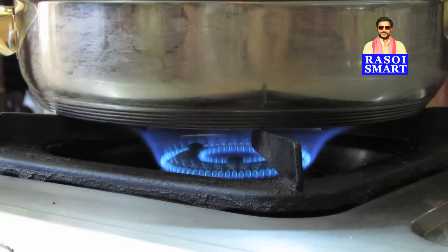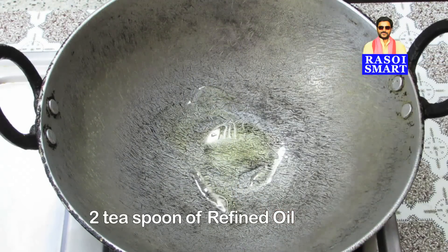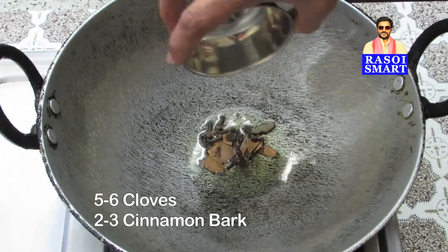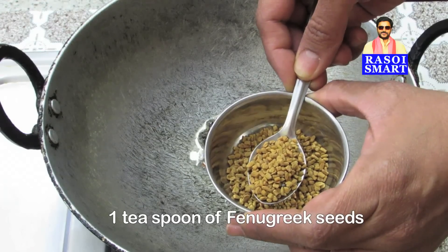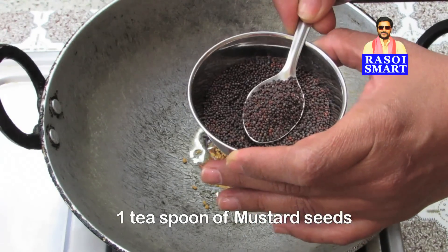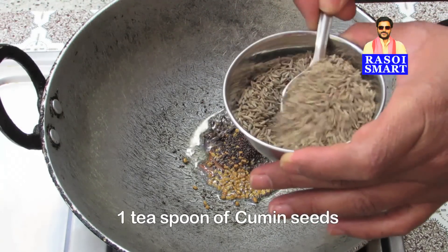Step 1: Heat a Kadai and add 2 tsp of Refined Oil. Add 5 to 6 cloves, 2 to 3 pieces of Cinnamon Bark, 1 tsp of Fenugreek seeds, 1 tsp of Mustard seeds, and 1 tsp of Cumin seeds.